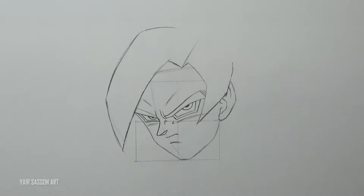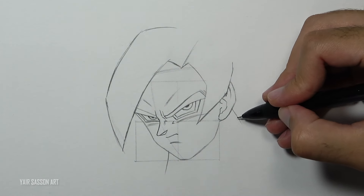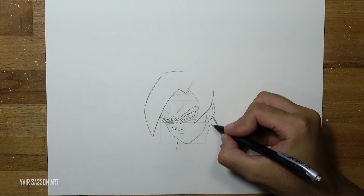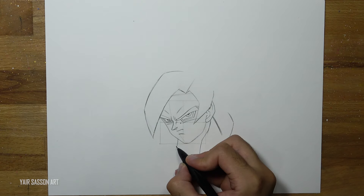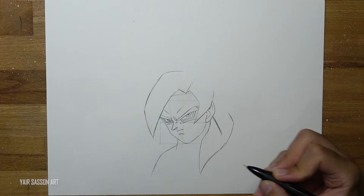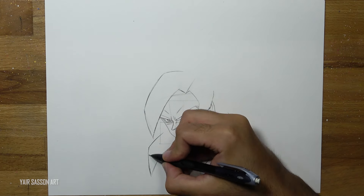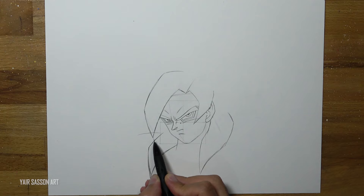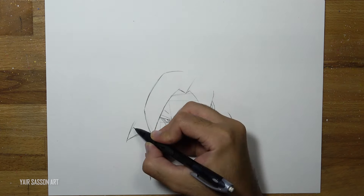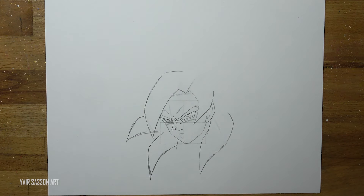Next we'll draw two lines to indicate his neck, and then we'll add three more spikes. Make sure to use this guideline to help you draw the rest of the spikes later on.